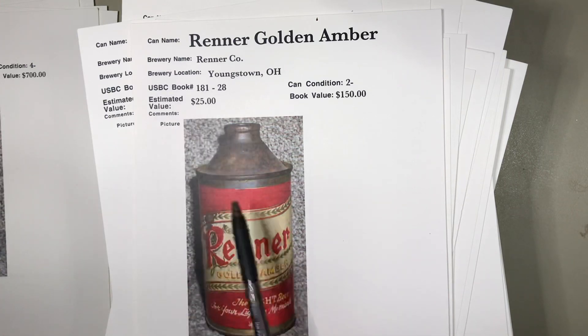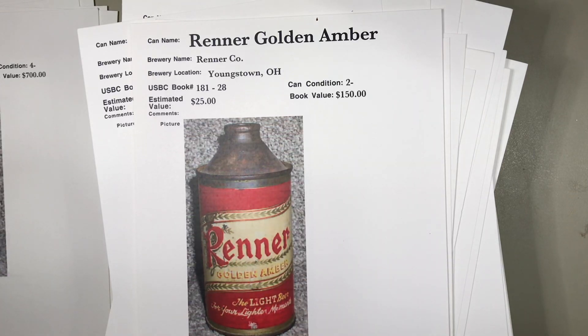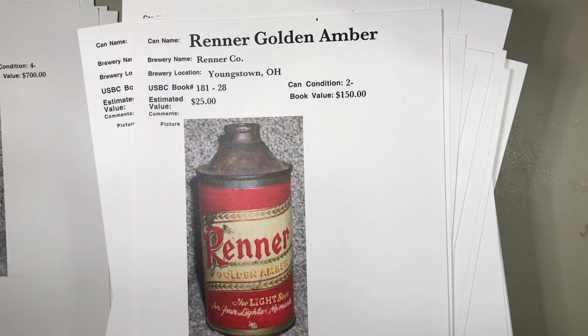In these videos, what we're doing is going through an estimated value of $25 in a can condition of two minus. These were all Roger's assessments on his cans, and rather than throw away all his hard work with these papers and documentation, I thought I would go through and give you comments on all of these different cone top cans.